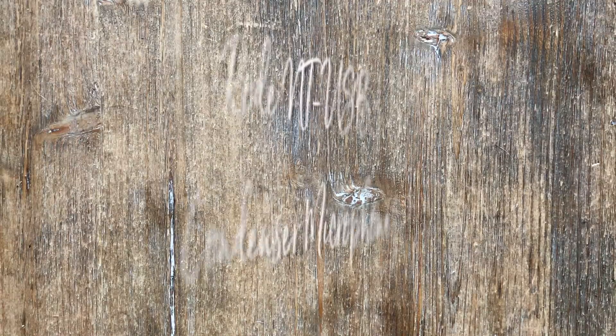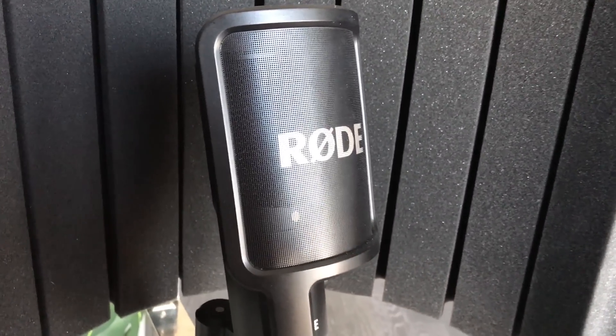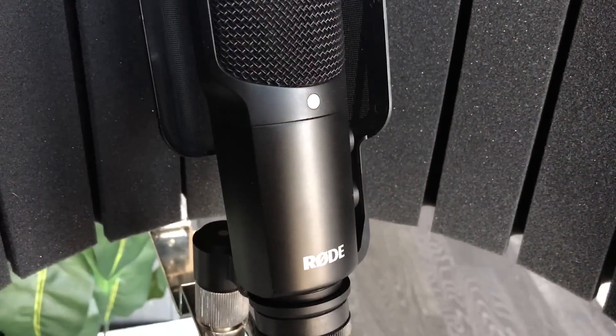The next favorite I want to talk about is the Rode NT USB condenser microphone. This was actually recommended to me by my songwriter for Vlog Like a Boss — the Anthem — Dupes. We were basically talking about what would be the best microphone for me to record the song with, and this is the one he recommended for something that's not too pricey but a little better quality than what we already have. I wasn't sure I'd use it beyond recording the song, but I'm actually using it right now to record the audio book for Vlog Like a Boss.